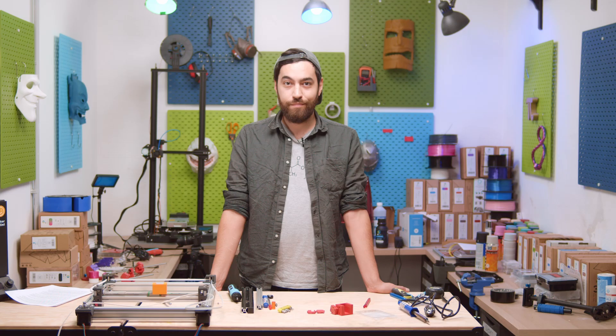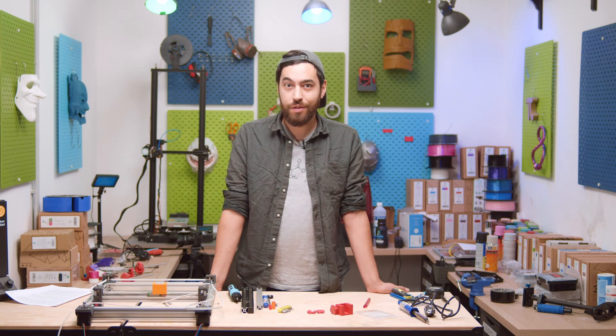So, you want a 3D printer. You already have one, but you want another one. Yeah, that happens. Welcome to the club.